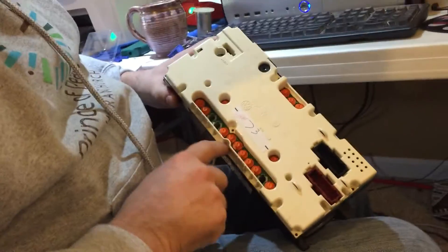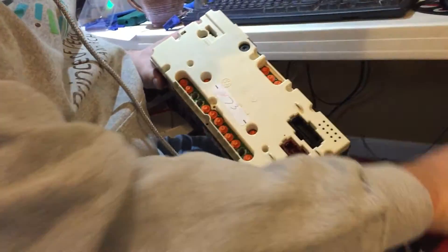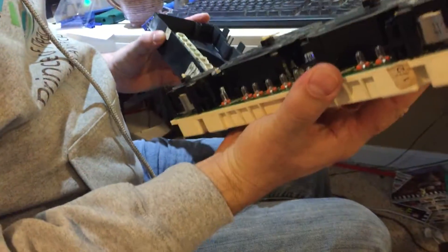The first thing you do is there are eight screws right here — they're a little star bit. I like to just use my screwdriver. I'll take those out, and I've already done that, so then you pull this out pretty easy.